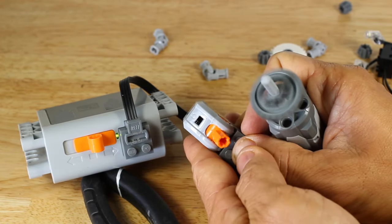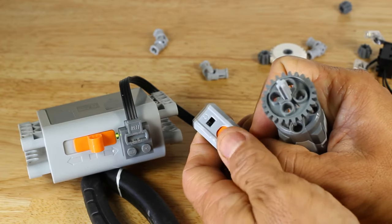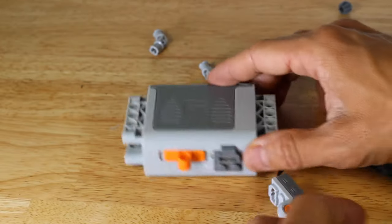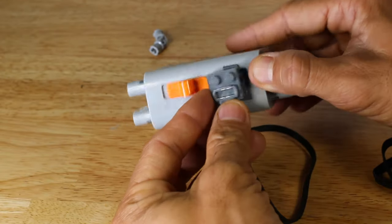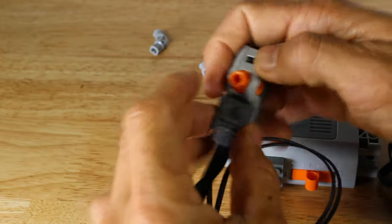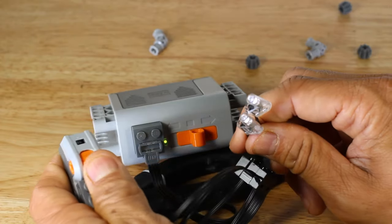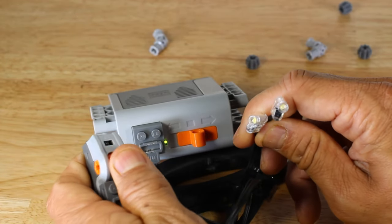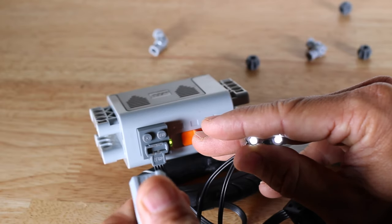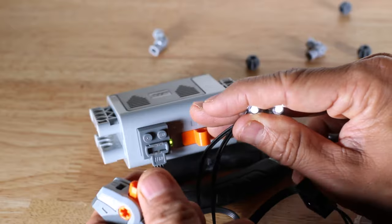Because the component switch is also a three-way switch, it changes the direction of the motor as previously explained. Now we will demonstrate the lights. We will start by connecting the component switch to the battery box, then connect the lights to the component switch. In a configuration similar to the motor, the lights are able to turn on and off.